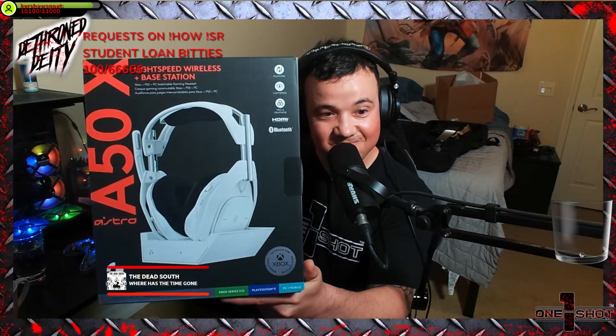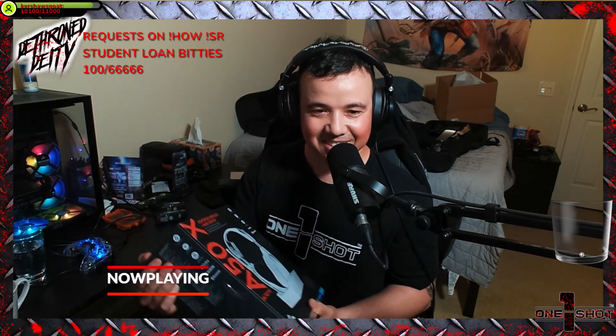Look at it — the A50X is in red, like the blood of my enemies. Let's open these up and see what we got. Obviously very nice packaging.